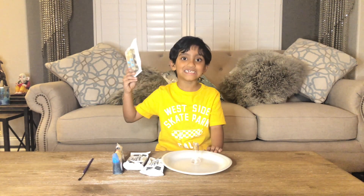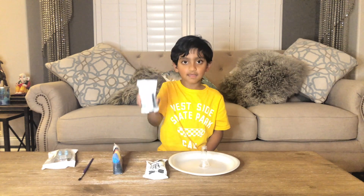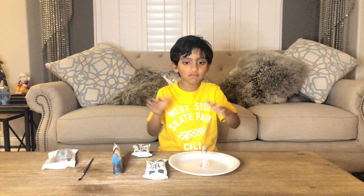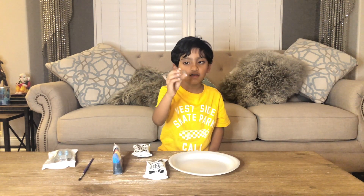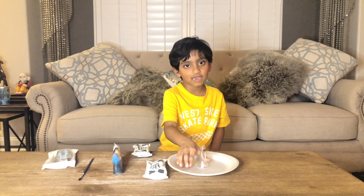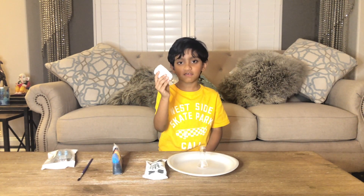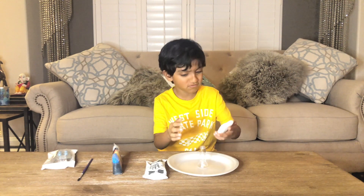It's not for eating. So we're going to take this clay and make a mountain over this volcano tube, and we have to put that volcano tube in the center of the plate. Let's start it. Here's the clay thing. Let's put it.